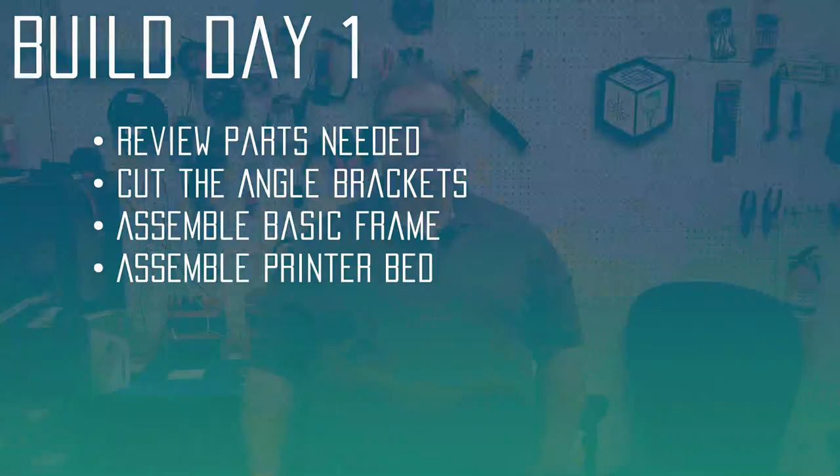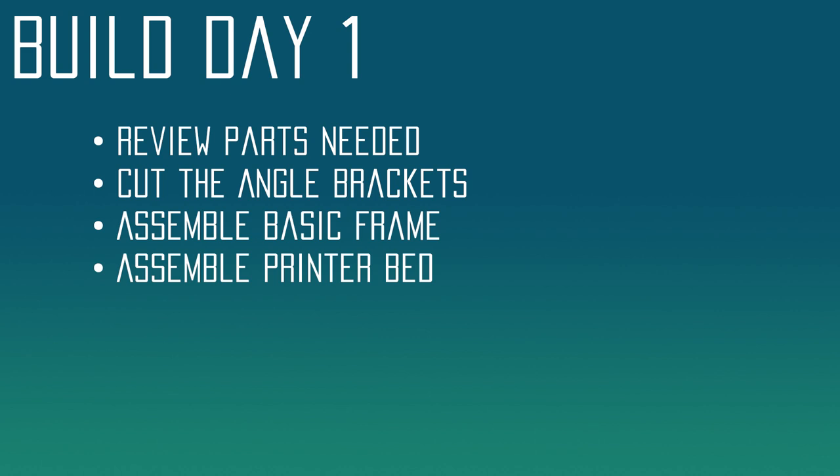If you need help along the way, please feel free to join our Discord where you can find other makers working on this project and others to help you out with your own 3D printer build. Make sure you subscribe to follow all of the different videos we've produced in this series, and let's get to work.